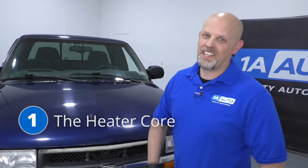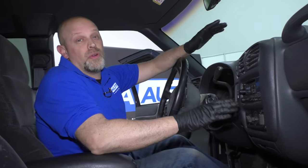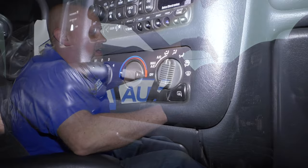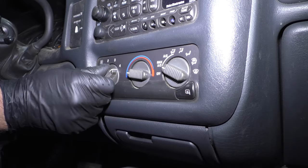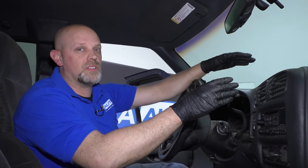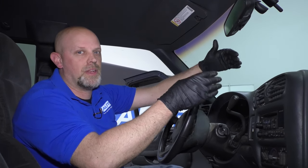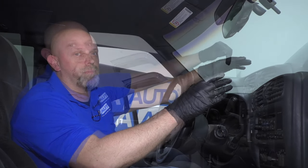Number one, the heater core. Two of the symptoms for a faulty heater core are: one, you don't have any heat. You go to drive around, the engine's warmed up, turn the heater on and there's nothing coming out — it's just cold air. What most likely happened is the heater core is plugged up. Maybe you didn't flush the coolant enough or maybe it just happened to have some extra sediment in there and caused the heater core to plug up.